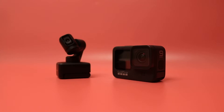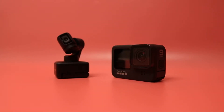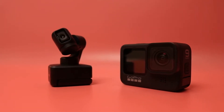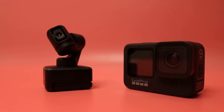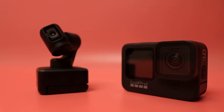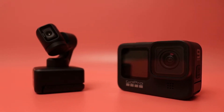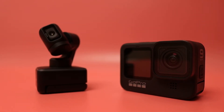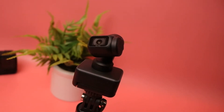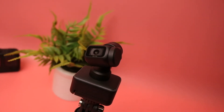You can really do some deep customizations with the software. You can pretty much customize the exposure, the ISO speed, the shutter speed, and so on and so forth. So you can really play around with this thing if you want to enhance your image and just improve the image quality. Whatever you want to do, this camera gives it to you.